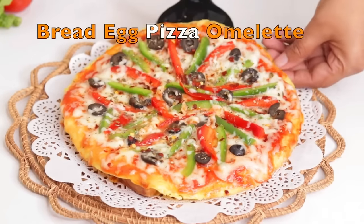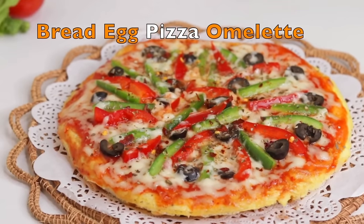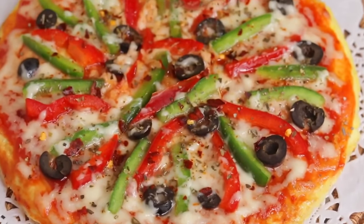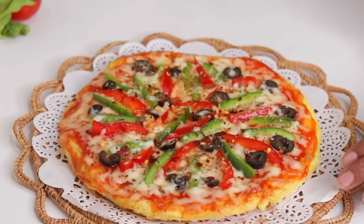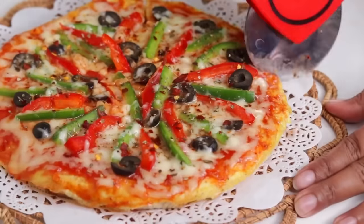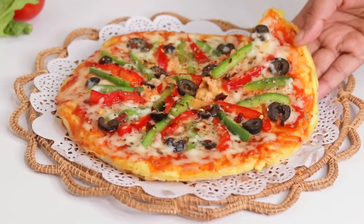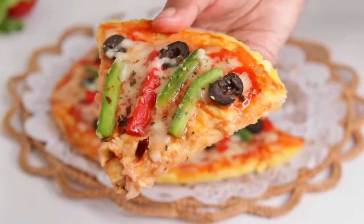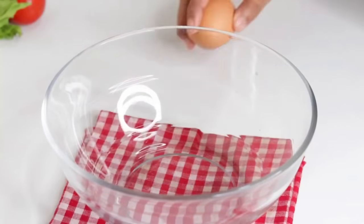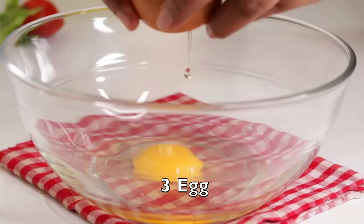Assalamu alaikum everyone, welcome back to my channel Mukti's Cooking World. Today I am going to show a bread and egg dish recipe. This is bread omelet or pizza. This is delicious. I am going to show this in the first video. I will add a cup of tea for 3. I will take one cup of tea.